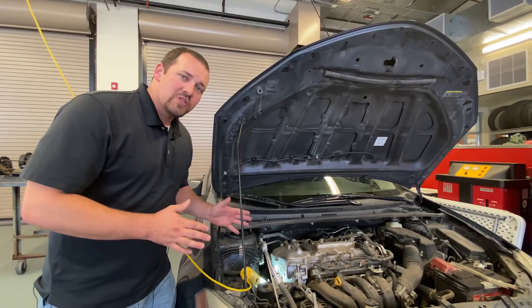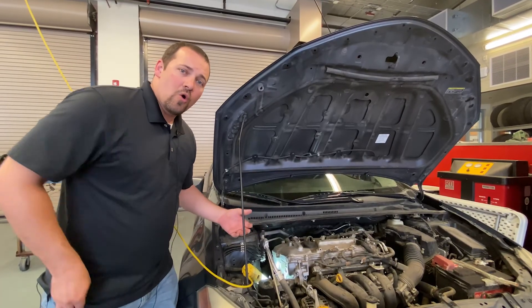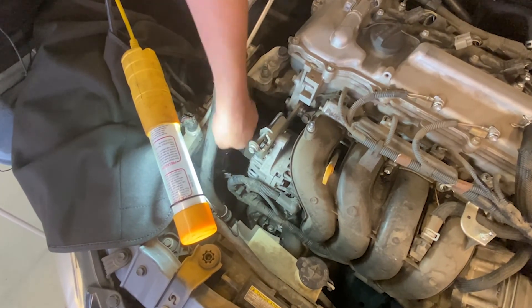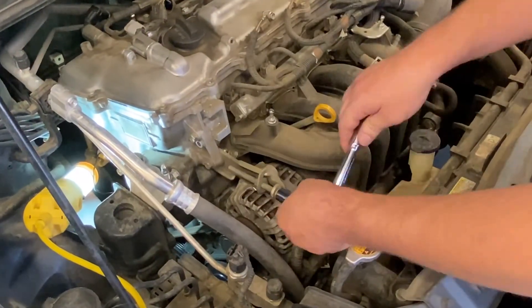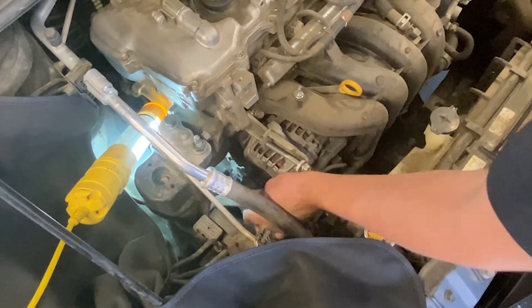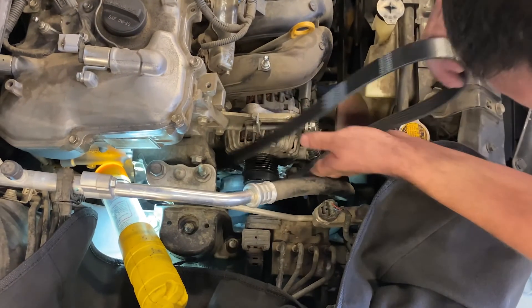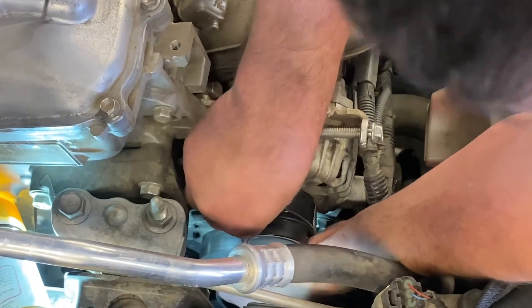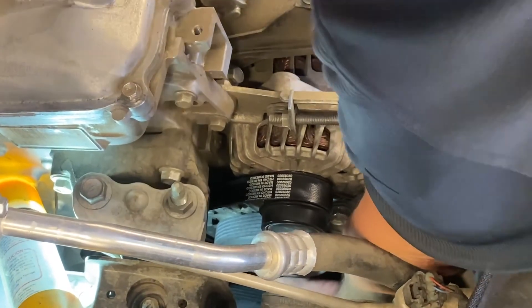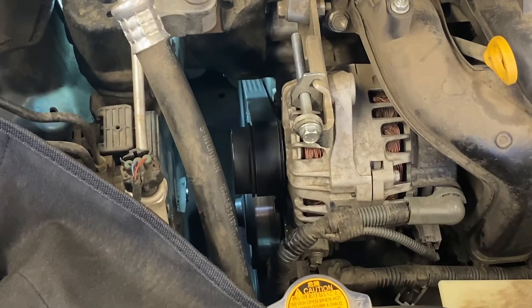The first step in replacing a drive belt is to note down the routing guide of the belt. We can do this by drawing a picture of it, downloading the routing guide off the internet, or taking a picture with a cell phone. The next step is to loosen the 3 bolts on the alternator so we can loosen the drive belt. We'll then match the drive belts and confirm we have the proper size. Then we will reroute the drive belt onto the proper pulleys, making sure they're in their proper place, and slip on the drive belt. Last, we will check the tension and start the motor to make sure the belt is running in its intended manner.